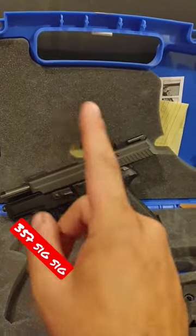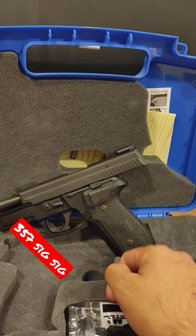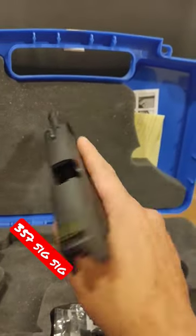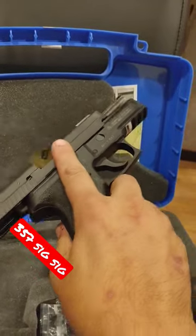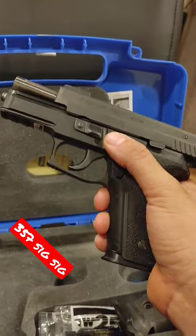You can get a barrel and magazine conversion kit that will allow you to run your original slide, and then you can turn your P229 basically into a P226. So you can have two guns for the price of one, especially in the United States where we only serialize the frame — that means you can have two guns in two different calibers.